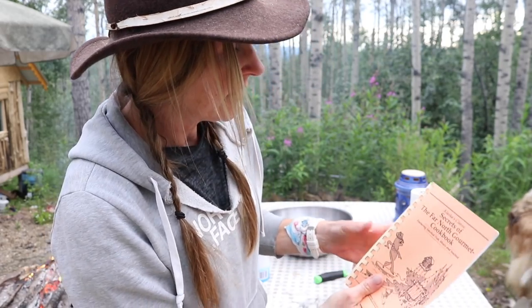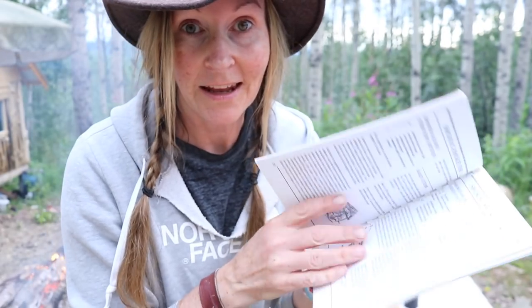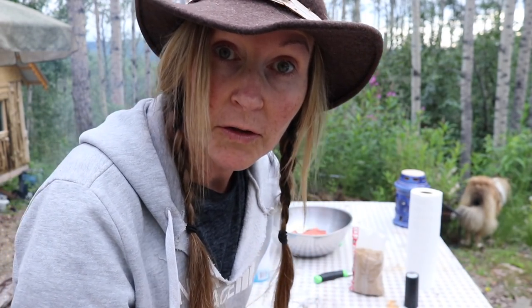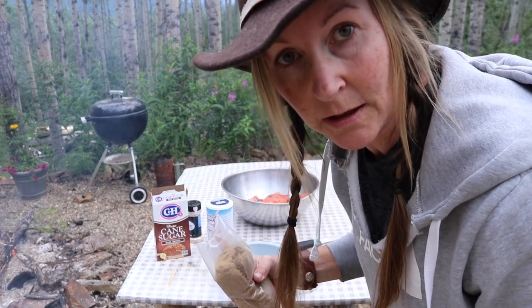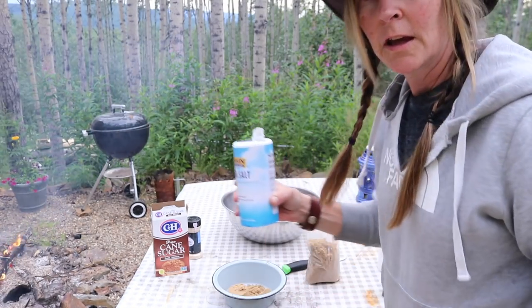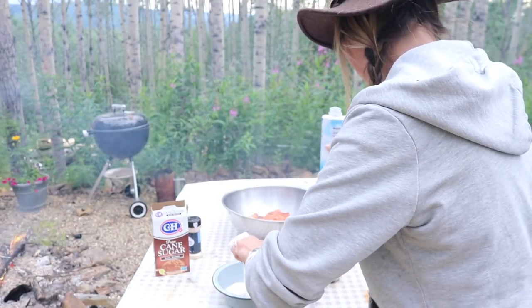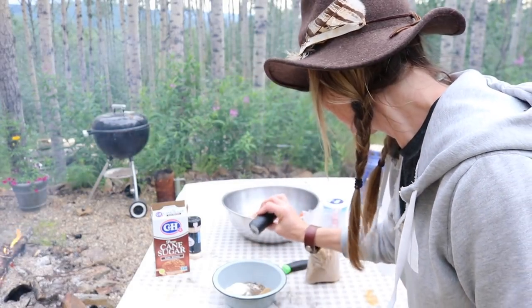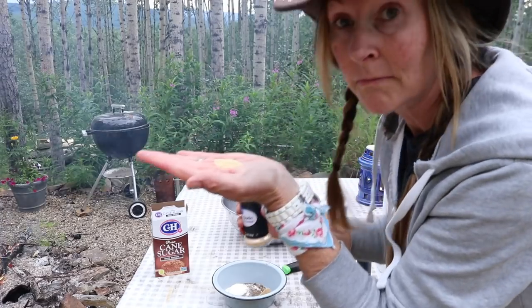I'm going to try a different recipe today. I found this cool cookbook at a thrift store recently, and I found a good recipe for smoked fish. It's for strips, but it's a dry method. All you need is brown sugar, black pepper, salt, and garlic powder. I'm not going to do a whole big batch — maybe just a half cup or so of brown sugar. I'm going to do a quarter cup of non-iodized sea salt, about a teaspoon or a little bit more of black pepper, and a teaspoon of garlic powder.